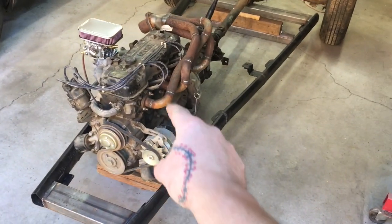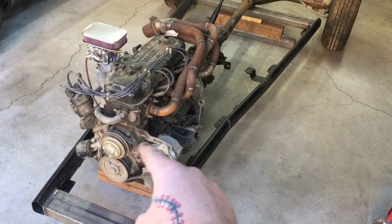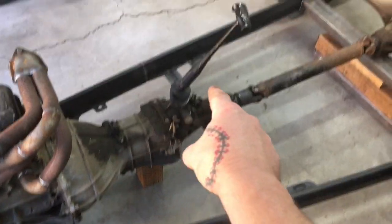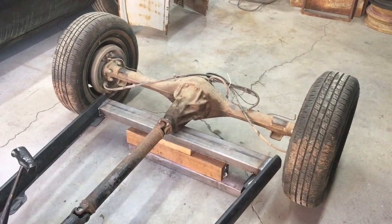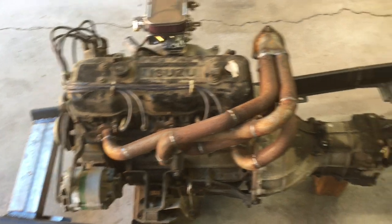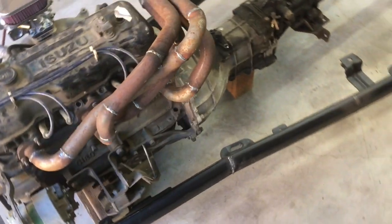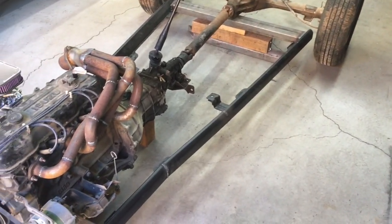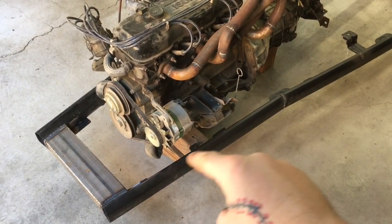First off, we've got ourselves a four-cylinder 1.8-liter Isuzu motor that came out of an old Luv truck, and behind it the matching transmission — a four-speed manual — and behind that we've got a rear axle out of the same Luv truck. These items together give me a base for the drivetrain on this little project. The frame, as you saw in the time-lapse, is made out of running boards off of a newer Jeep. I like the look of the running boards — they have a nice design to them, so they made good frame rails.